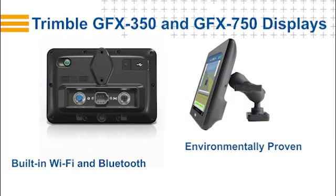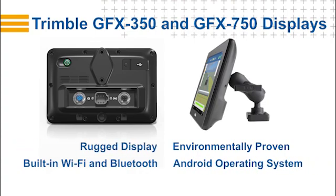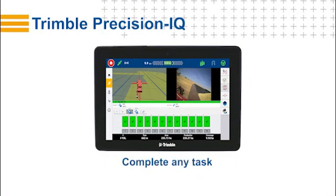Each display includes built-in Wi-Fi and Bluetooth support and is environmentally proven to handle the roughest of vehicle conditions. Using the powerful Android operating system, you can access Trimble's App Central for a variety of tested third-party apps. Once the display is set up, your operator will find an easy-to-use interface that will let them tackle the most complex tasks. Just tap the Run button to start the job.